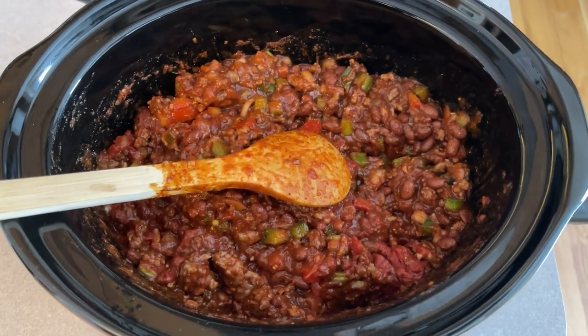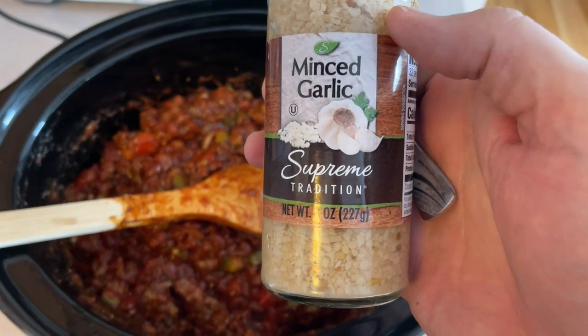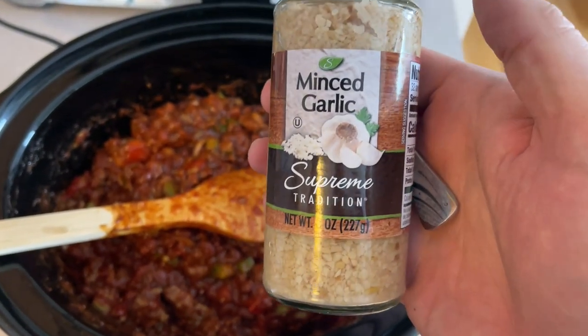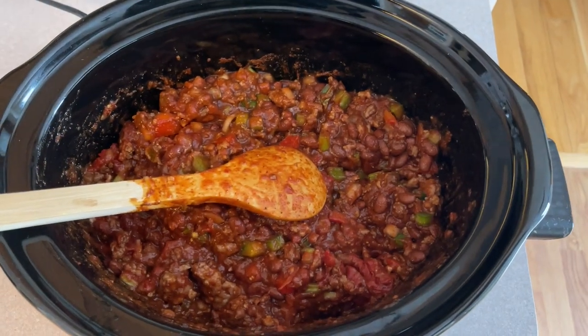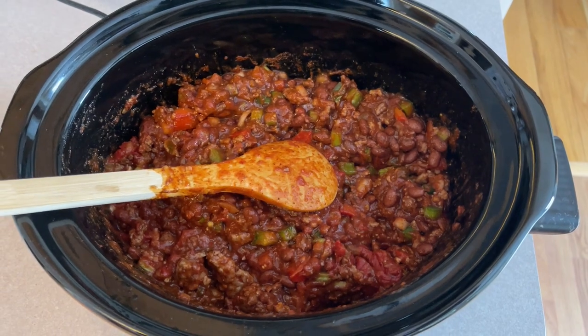One thing I forgot on the recipe — it asks for six cloves of garlic. I don't have any garlic in cloves, but I do have minced garlic, so I'm going to put a couple tablespoons of that in there and mix it all up too. Hopefully that'll give it even more yummy flavor.